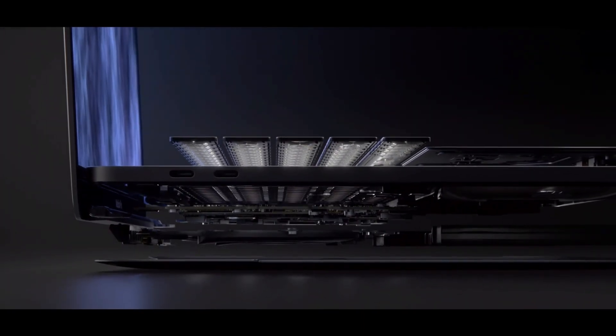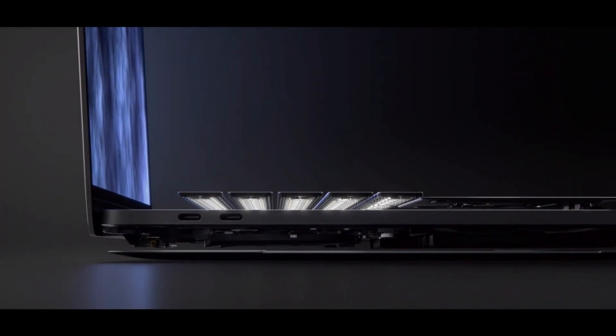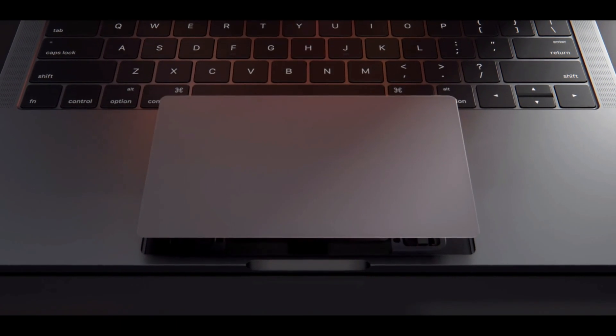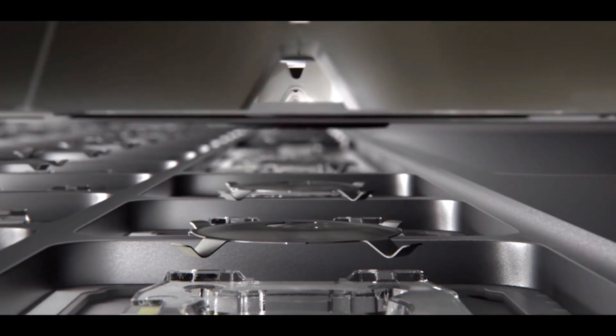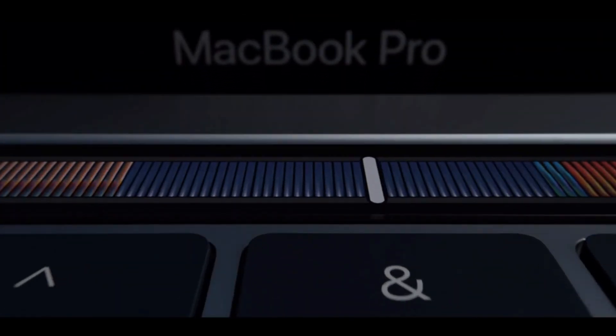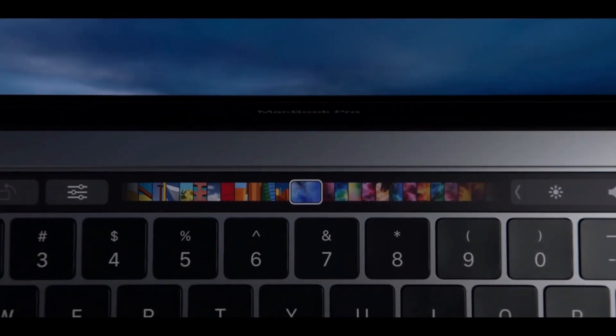The new MacBook Pro is very powerful and has a brilliant display, all enclosed in a sleek chassis. It has a humongous trackpad, but the butterfly keyboard is not that reliable and no one finds any real use from the touch bar.